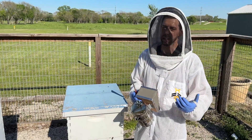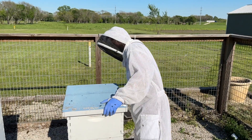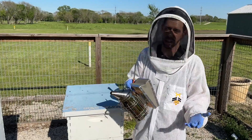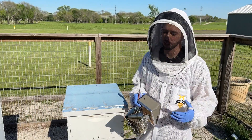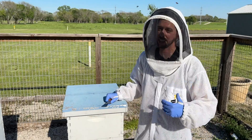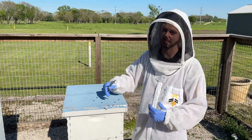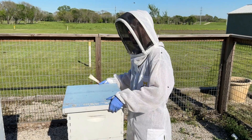So is my hive ready to split? This is Blake Shook with The Bee Supply. That's a good question — how do you know if a hive is ready to split or not? It's often dictated by whether you can get queens or not. If you can't get queens, you probably don't need to make a split. You should just keep adding boxes to prevent swarming until you can get queens.